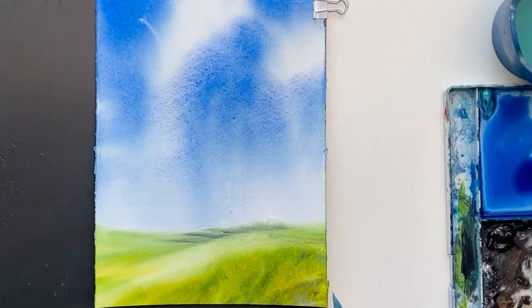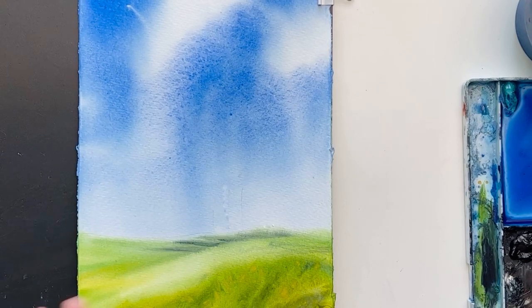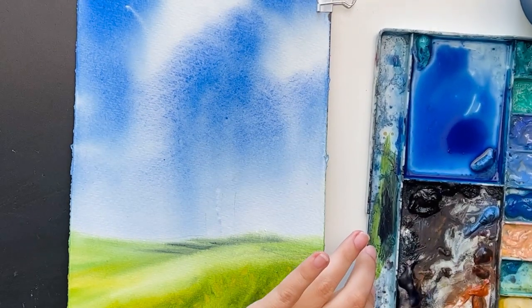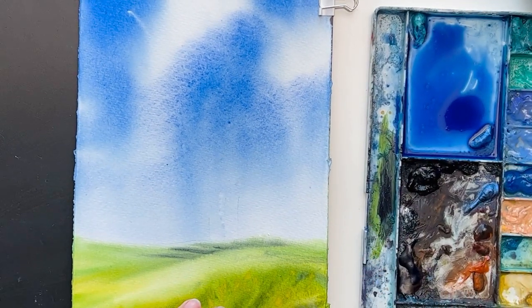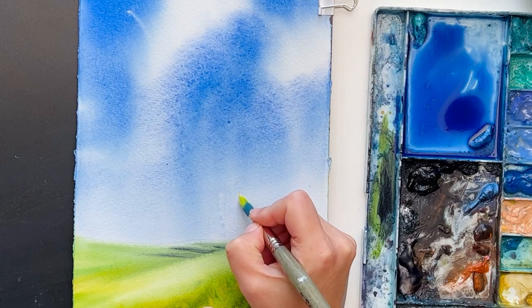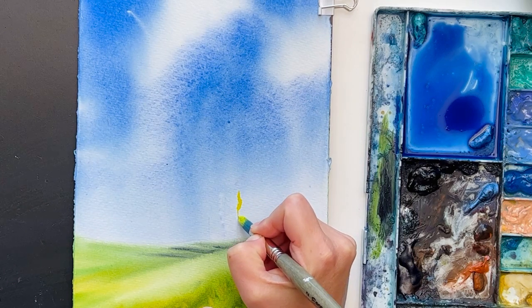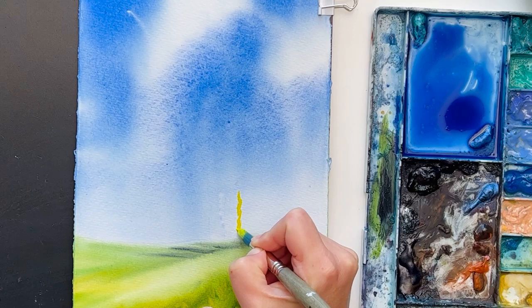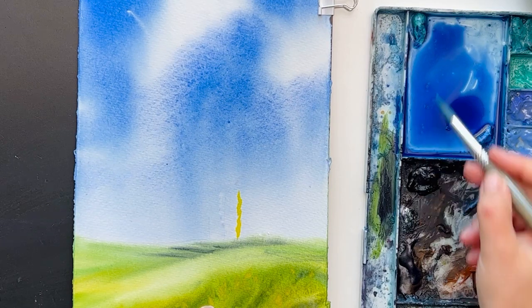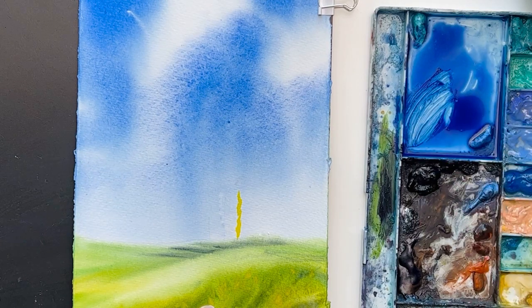I will zoom in so that it's more visible what I'm doing. I'm starting with the light, because watercolor is about the light, so I'm starting with very thick yellow paint. Half of the tree is yellow, then I clean my brush and take olive green mixed with blue.